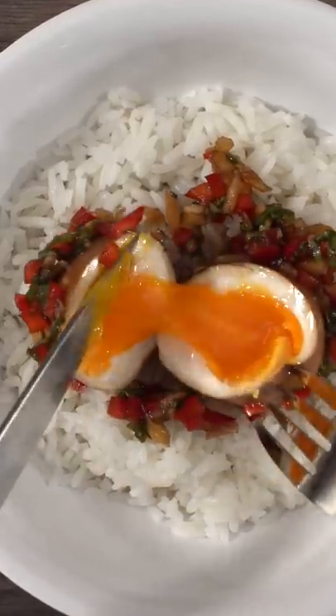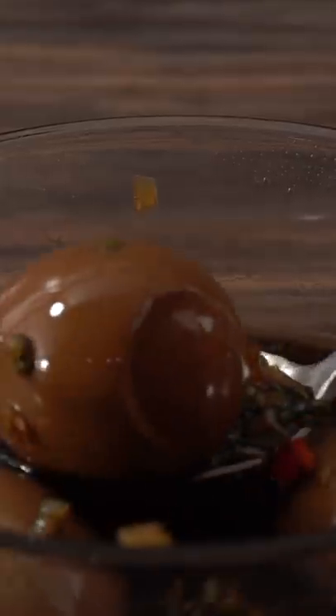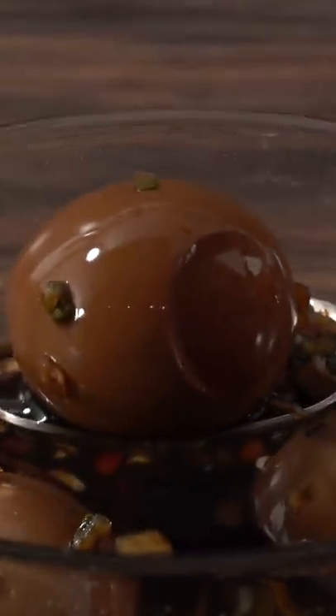These are the most delicious eggs you will ever have. Let me show you how easy it is to make them. Some people call them tea eggs, others just call them soy marinated eggs.